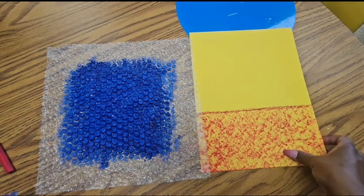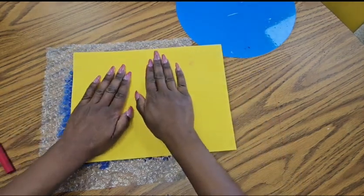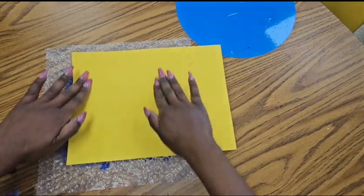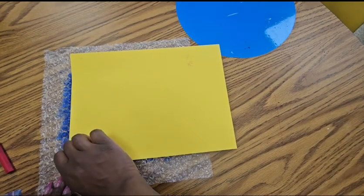Once you have your bubble wrap with paint in the shape and about the size of your background, you're going to lay it gently over that area. I'm just adding a little pressure and it's going to print our bandaid dot style background.